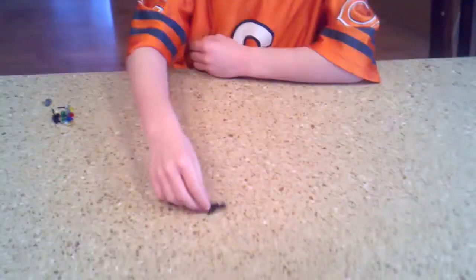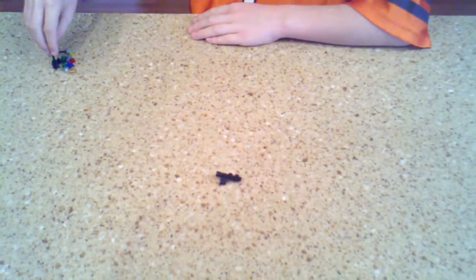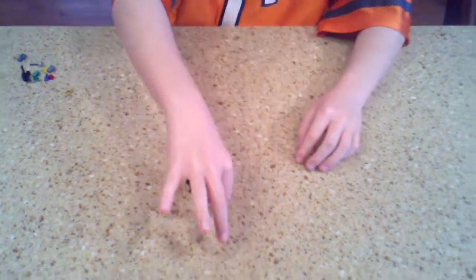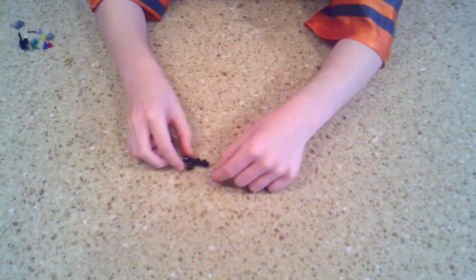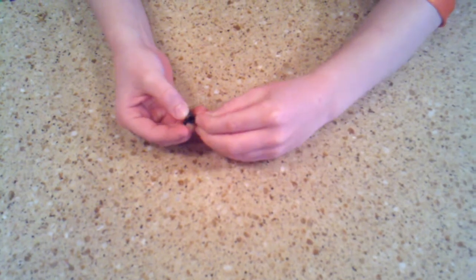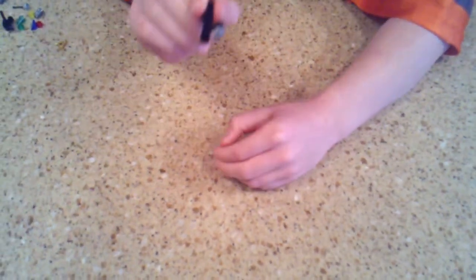First, you will grab this piece. Second, you can take one of these pieces right here. And you are going to put this one in the back like that. So you should have it look like this.